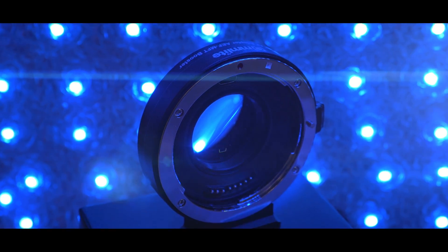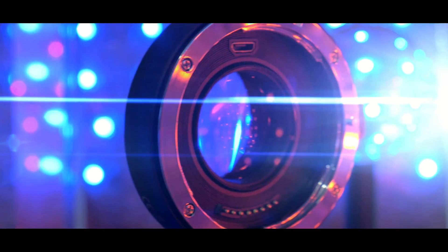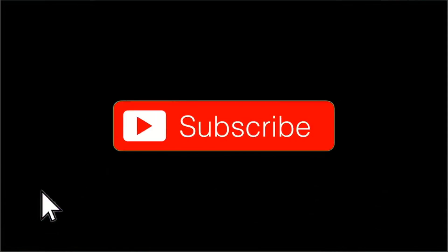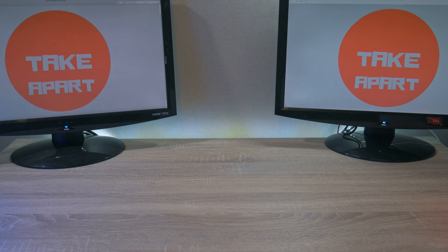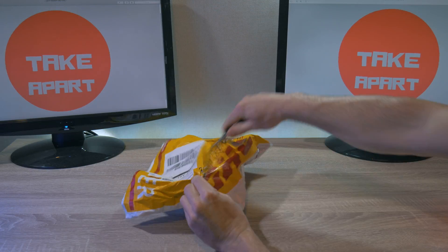Oh yeah, the booster from Comlite is here. Welcome back to TakeApart. Look what I will unbox today — it is a lens adapter from Comlite.